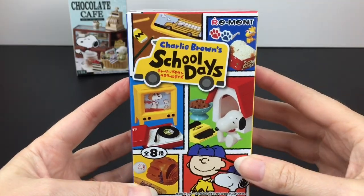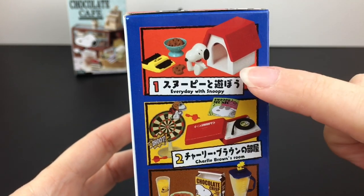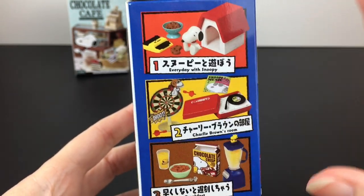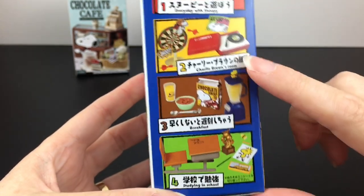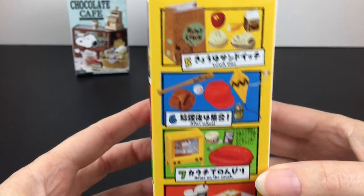First up, let's start with our School Days blind box. This is an older series, but there's still eight different ones to collect. Look at how cute the little Snoopy doghouse one is. There's a variety of fun items — there's the classic school desk from the Peanuts cartoon. I love it.